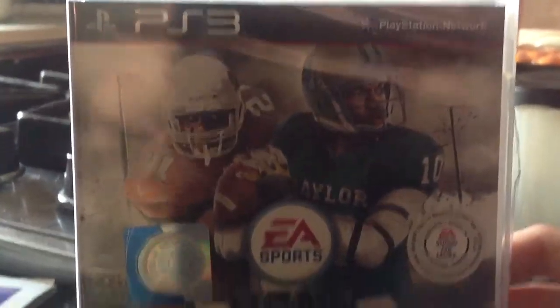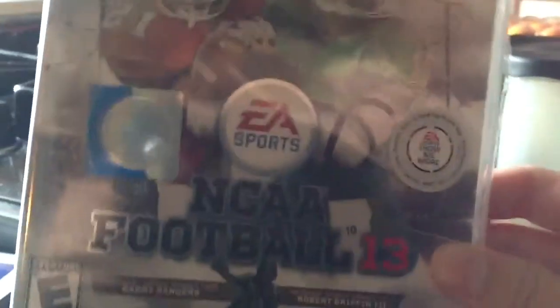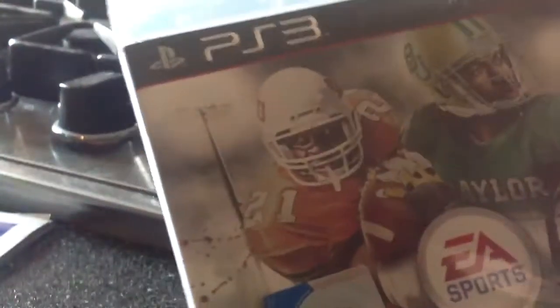Hey YouTube, it's DabooMan17. We just got NCAA Football 13 for PS3, and I'm gonna unwrap it real quick here.